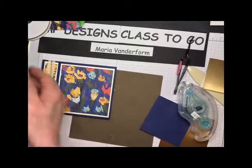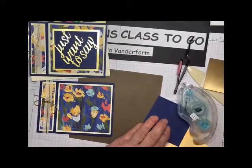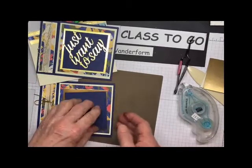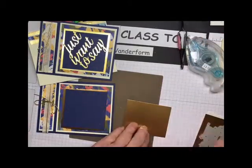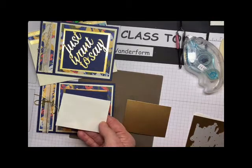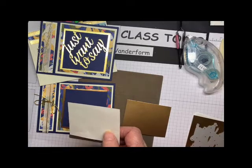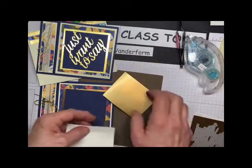Now for the front — this is what the front looks like. So you're going to need a piece of foil and a piece of navy, and then you see the sentiment is in gold foil. So how that's going to happen is that you have a piece of gold foil and you're going to adhere it to an adhesive sheet, which has an adhesive on the front and on the back, so you're making your sentiment into a sticker. Rather than fiddling with putting Tombow glue on the back and getting glue all over the place, this is a neat, clean way of doing it.